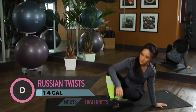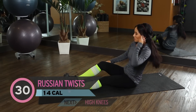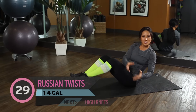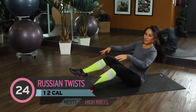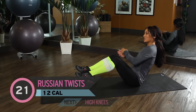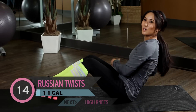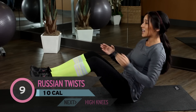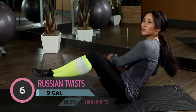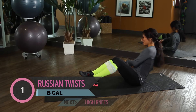Alright, get on the ground. Active rest. You guys doing okay? My heart rate is going crazy. So Russian twist — 15 on each side. You guys ready? Here we go. Good work. Get a good range of motion. Bring it back if you need to. If anything's hurting, take a break. You got it. Almost done. Perfect.